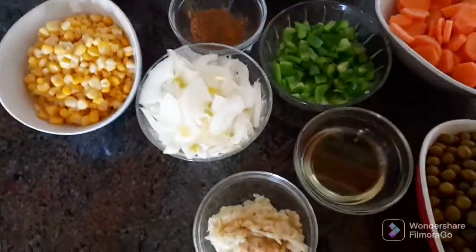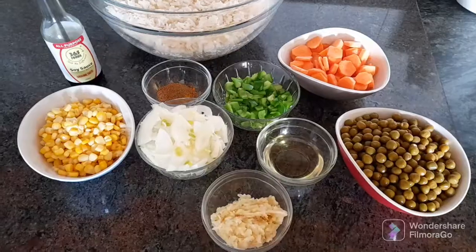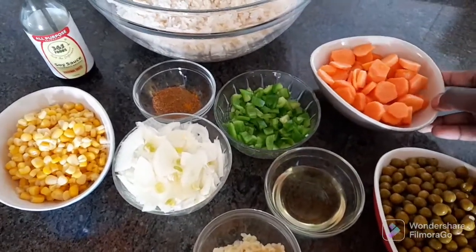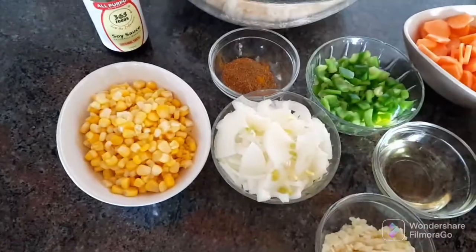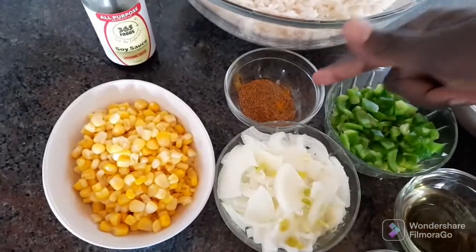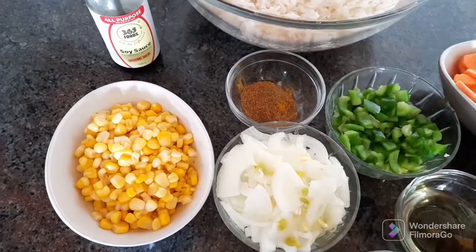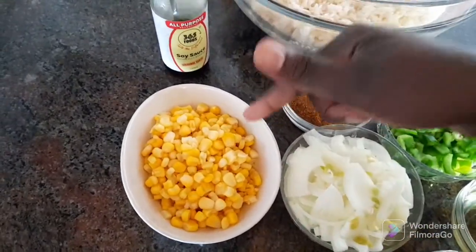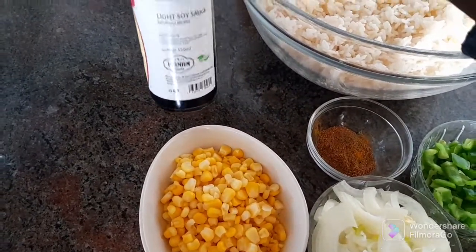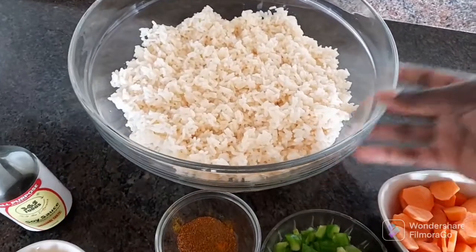So guys, today we are going to be cooking. Right here we have peas, garlic paste, cooking oil, carrots, cup's cup, onion, and a spice mix. I mixed the spices myself: paprika, garam masala, curry, and a little bit of black pepper. We also have sweet corn, and I'll be using light soy sauce. Of course you'll need rice — I have cooked rice ready.